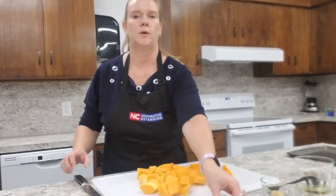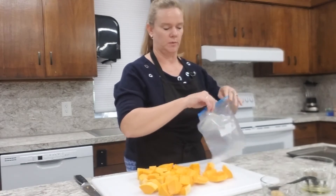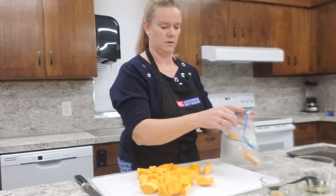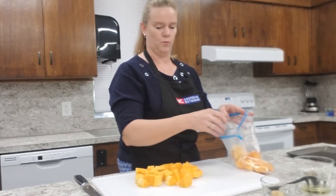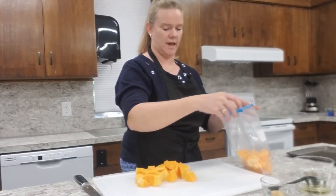We're going to place our diced squash in a zip-lock bag, or you can do this in a bowl. To me the bag is easier — it's less clean up — but it's okay if you want to use a bowl. Then we're just going to add our seasoning.